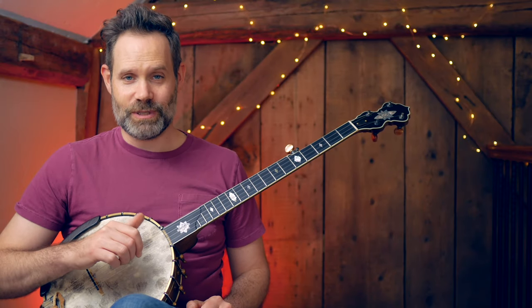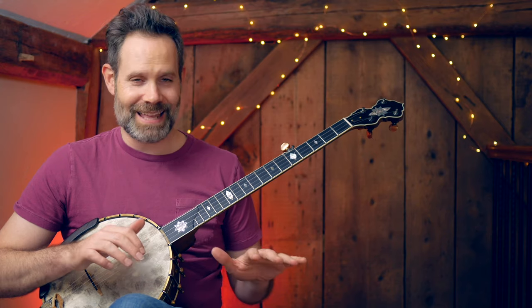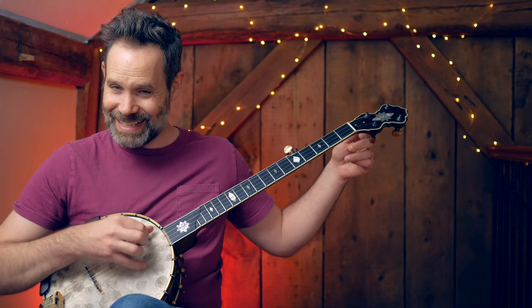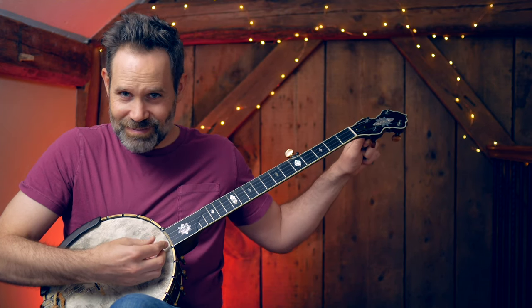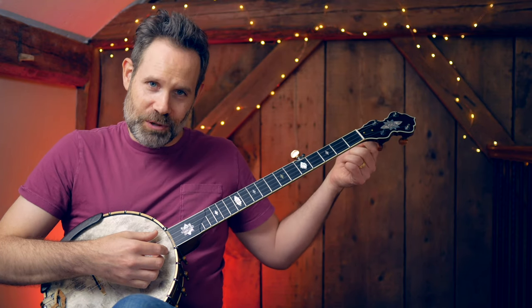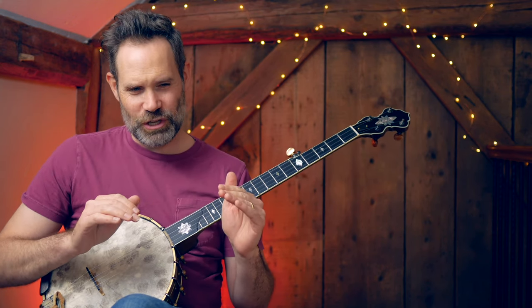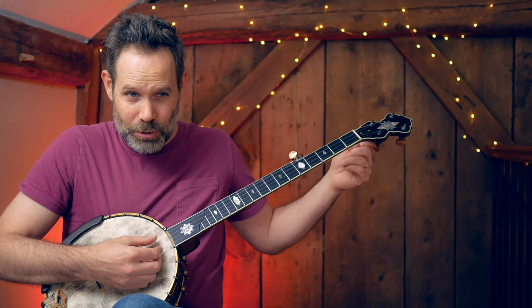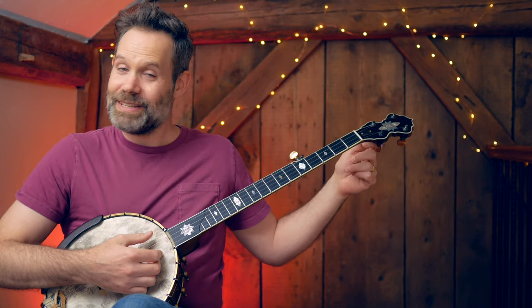One of my big things with my students is we get a reference pitch and then I encourage the student to tune in big moves. I always say that. When we tune, we use big moves, because the problem with incremental tuning is that the human ear can discern big intervals easier than it can discern these micro intervals. It gets very confusing to the ear when we do these micro little motions, and it takes a student forever to get into tune that way.